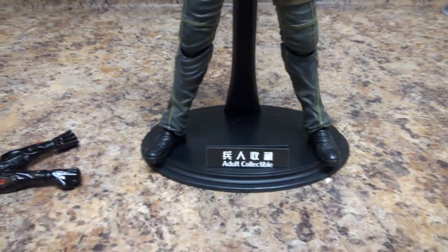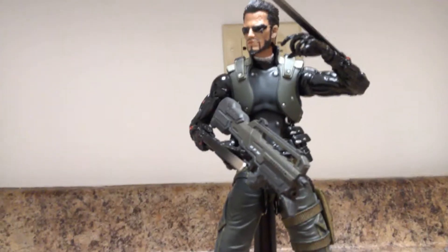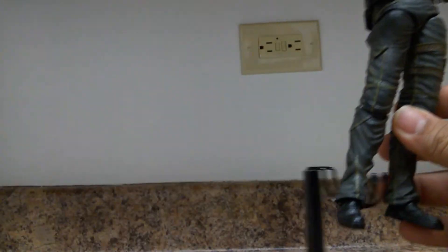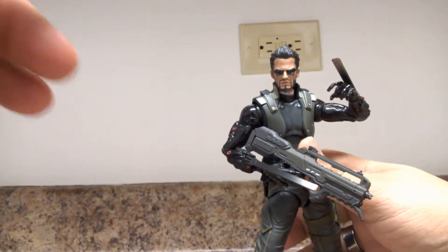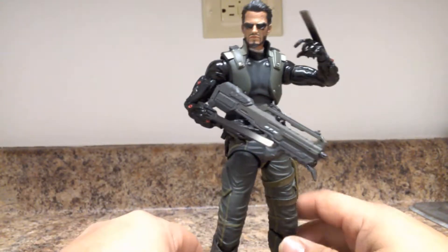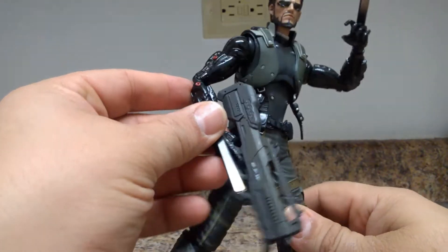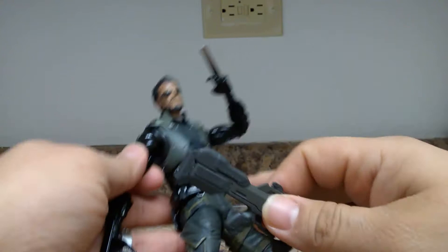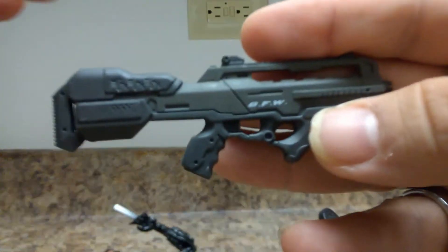I never really got into it, and I own both games, but my boys actually loved it, enjoyed it, and beat them both. Here's his actual machine rifle — it says 'BFW' right there. There are a lot of details in the inscriptions on the holster. It's a very accurate interpretation of the gun from the game, with a light tone of military green, some gunmetal black throughout, and a handle and crest area that are really nicely detailed.